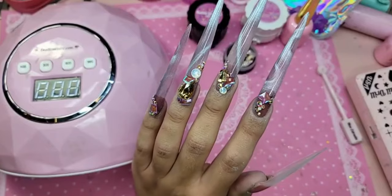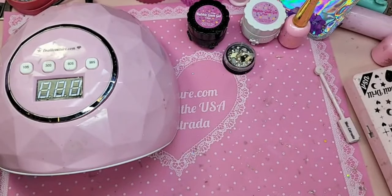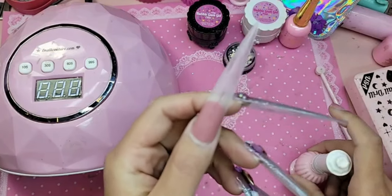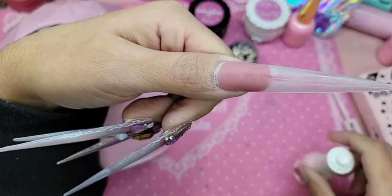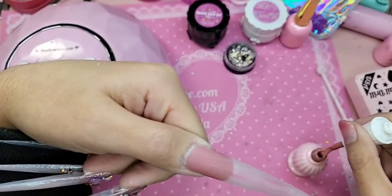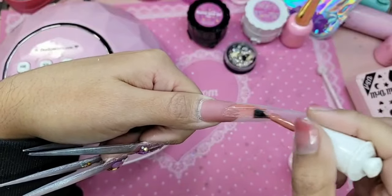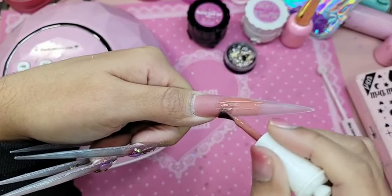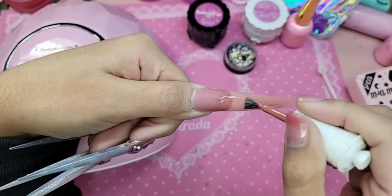I want a darker color for the base of this one, so that way we can see what the Ultra Moon cat eye looks like. I'm going to use APink 14, which is this really pretty rich caramelly cashmere nude color — it's a little bit darker and a little bit deeper than APink number three.